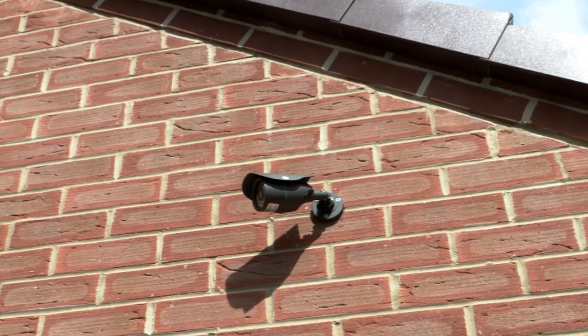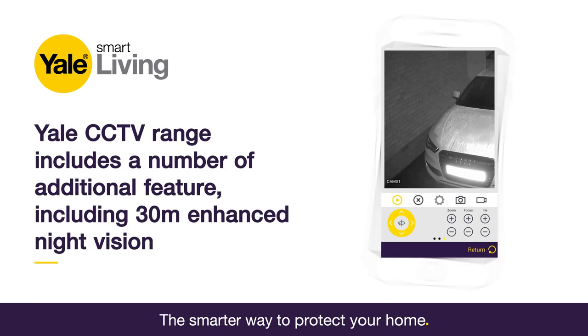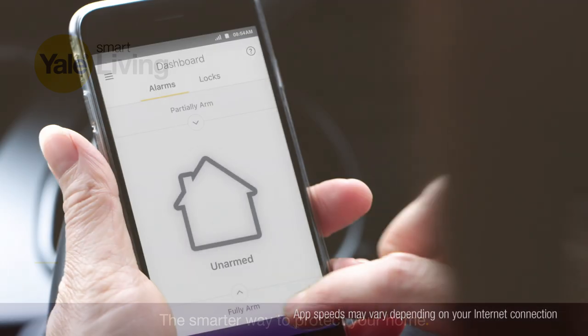Your installation is now complete. The CCTV range has a number of additional features including 30 metres enhanced night vision and the ability to extend your system to create a complete Yale Smart Home Security System.